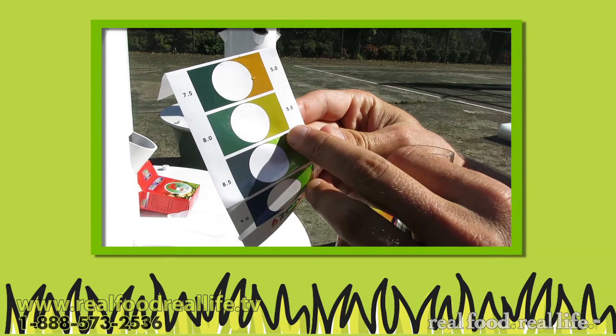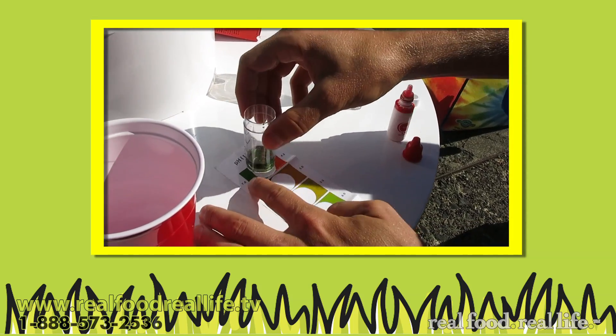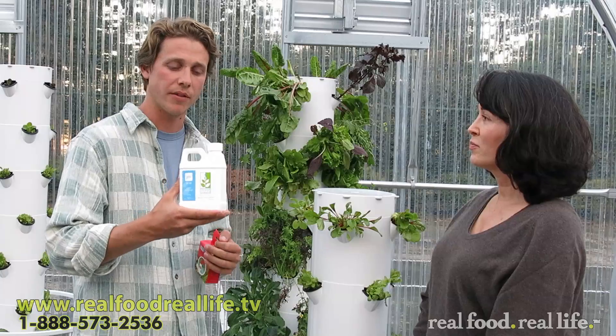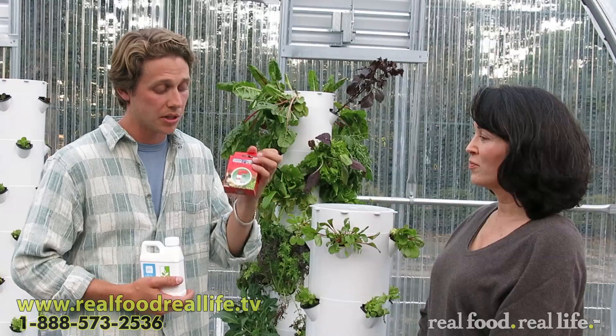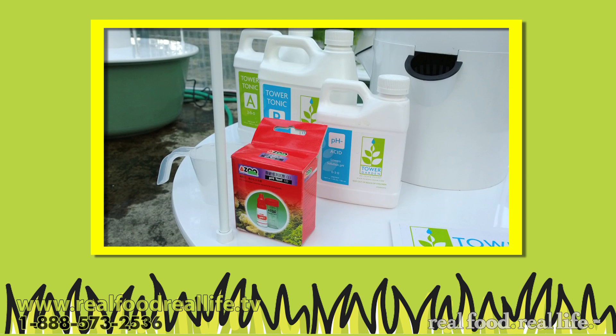Balancing the pH of your water. pH is how alkaline or how acidic it is. The pH of the water usually comes down around 7; you want it down around 5.5. Very easy. We have here pH Down that comes with your kit. Essentially you just take a couple of capfuls and put it in your reservoir to bring it down. You can test it with a really simple pH testing kit that's color-coded, and also comes with your tower garden kit.